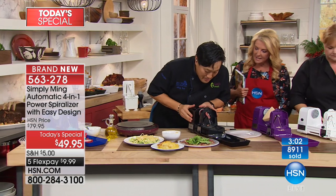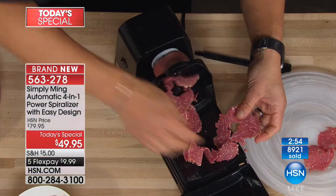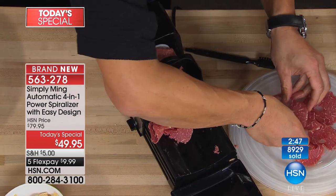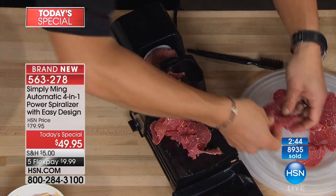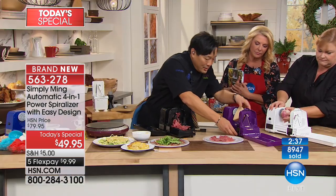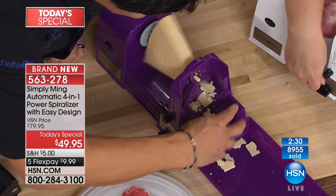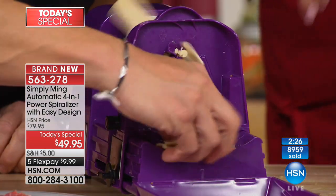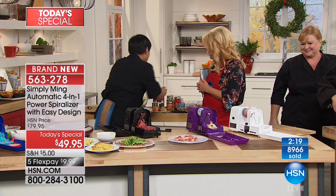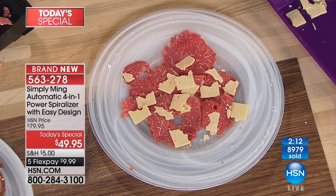Beef carpaccio! We took beef tenderloin, froze it, and look how beautiful and thin — all the same thickness. You'd normally use a professional slicer to do beef carpaccio, but we don't need one. And by the way, we need a little cheese — a little bit of a harder cheese, a reggiano. Just give me some nice thin shaved pieces to lay on top of my beef carpaccio. Just a little salt and pepper and a little bit of olive oil, and we have beef carpaccio. That is beautiful — how simple is that?